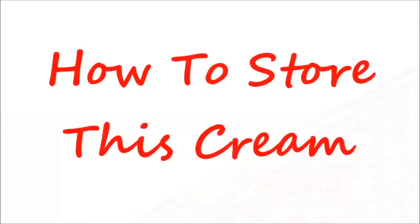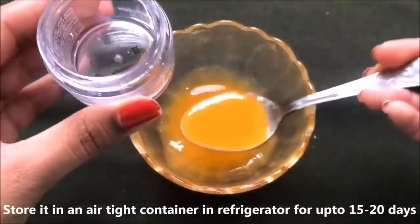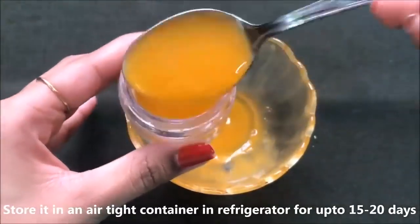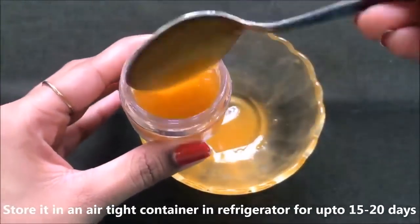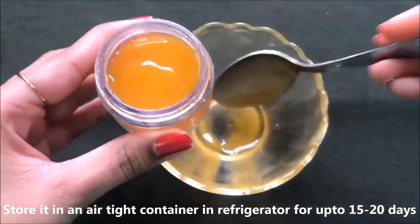Now let me tell you how to store this 100% natural and effective homemade orange cream. The procedure is very easy and simple — just store this cream in any airtight container. Here I am transferring this cream into a small airtight container. You can store this cream in the refrigerator for up to 15 to 20 days.